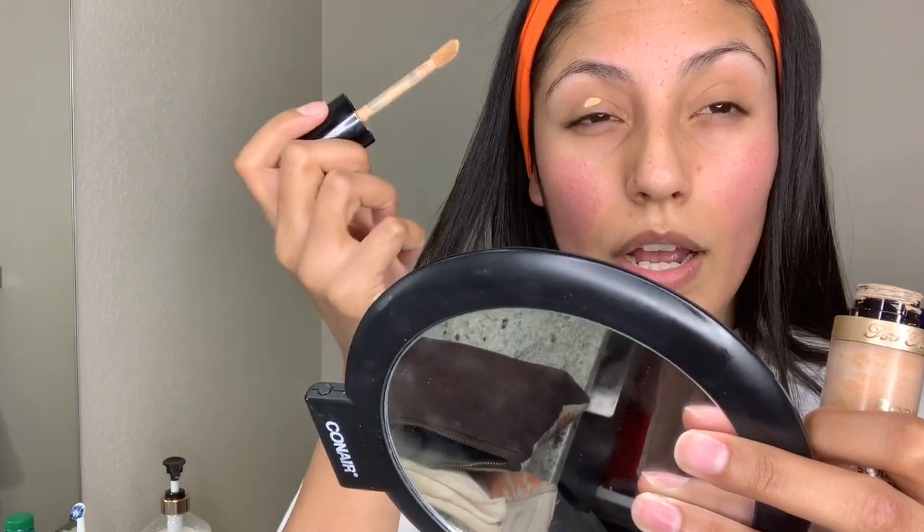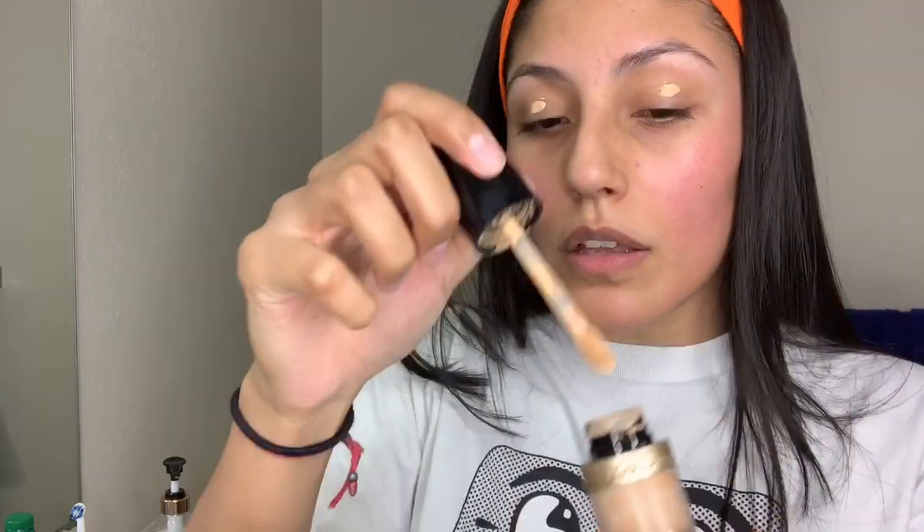As soon as you're done with that, we are going to grab concealer — Born This Way, Too Faced. And I'm just gonna put a little dab on your eyelids, just like that. And with my finger, I just smear it everywhere.